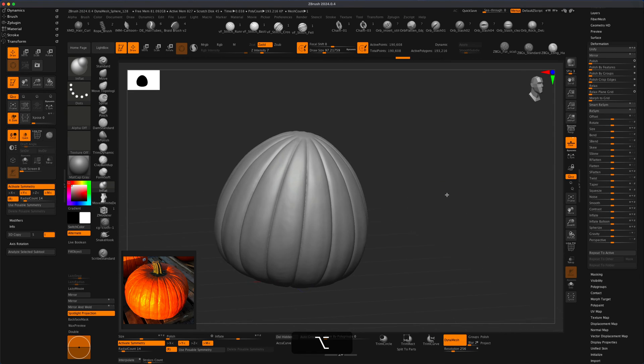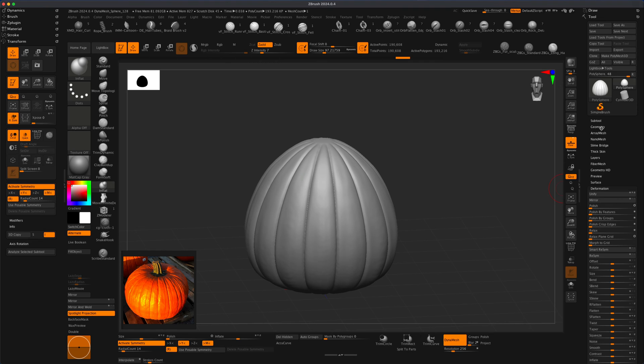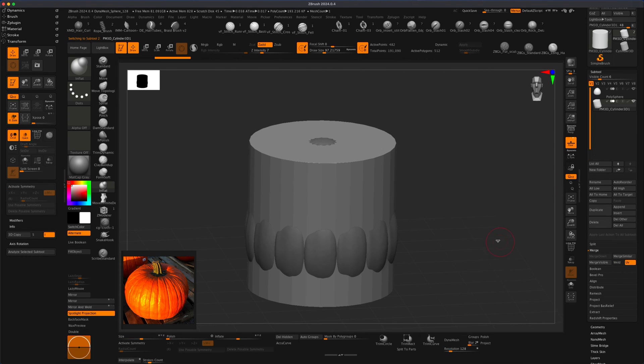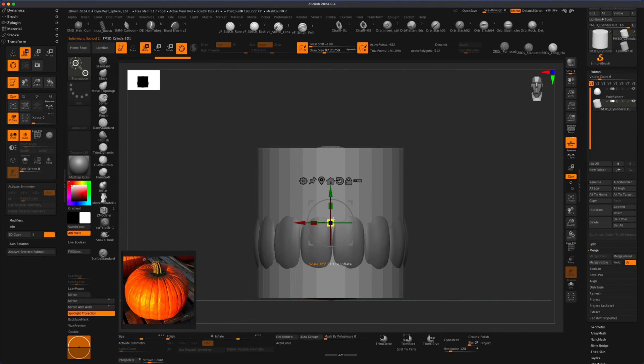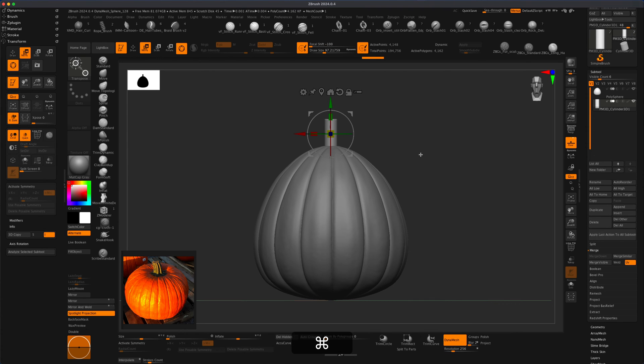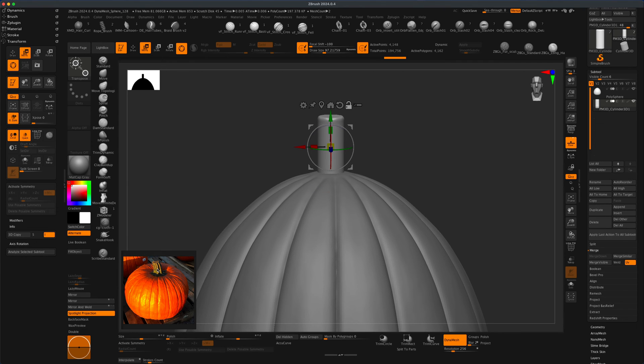Let's decide what we want to do next — to create this little thing on top, how do we do that? All we need to do is go to our sub-tools and insert a cylinder, and that should work perfectly. I'm going to go to my Move, scale this down, put it into position, and decide on the thickness. Maybe make it just a little bit longer. I want to also turn it into Dynamesh at 256, so let's do Dynamesh Control and drag. I can polish this to round it up and add beautiful lines. Let's grab Damien Standard again.